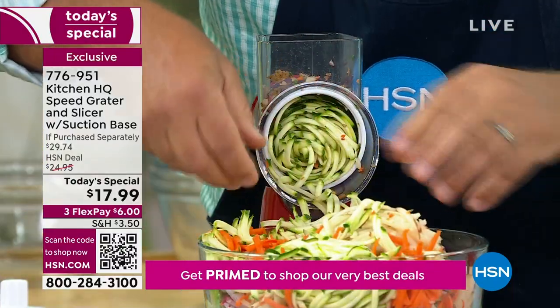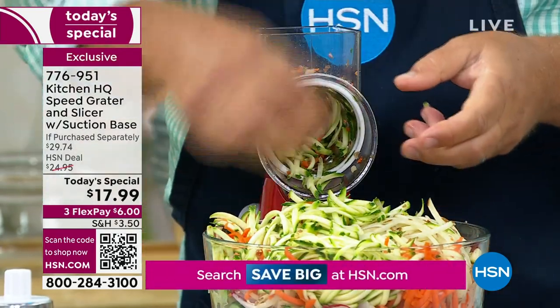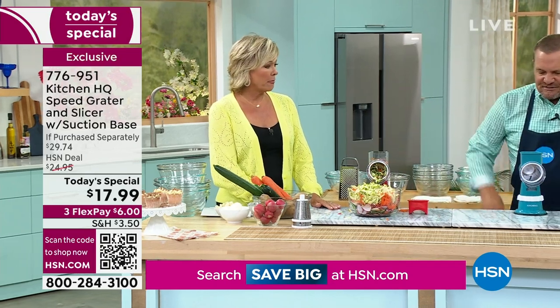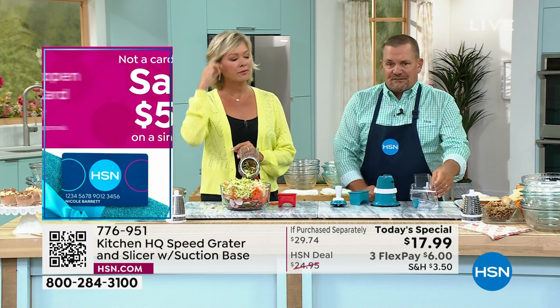To do any of this with a knife or even a spiralizer, or one of those four-sided tin can graters — forget about it. This is how easy it is. And this is why it's become the most popular kitchen gadget on HSN.